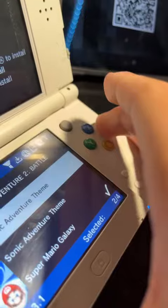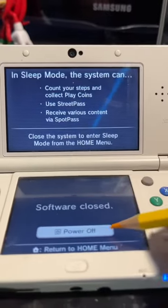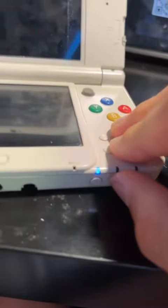To install a theme, hold A, then press the up pad on the d-pad, then let go of A and there you go — it's installed. Next, shut off your 3DS, then turn it back on and your theme should be applied.